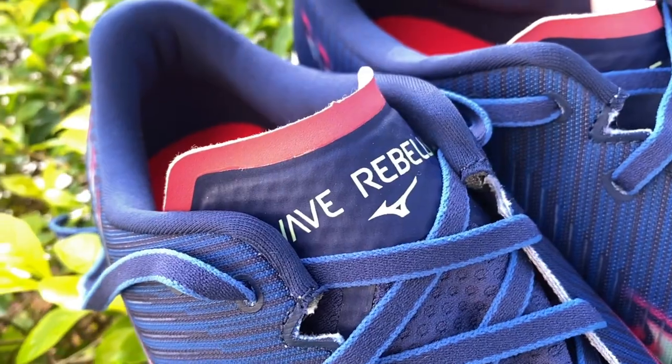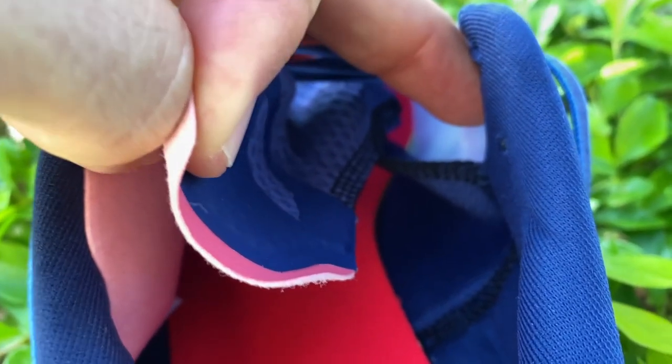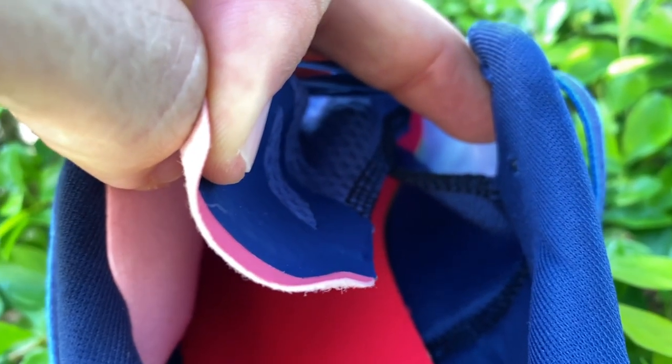The tongue is fairly typical for an up-tempo trainer — super thin, which saves weight. It is gusseted, so it won't slide around, and even though it's very thin, it provided a nice barrier between the laces and the top of my foot with no pinching.